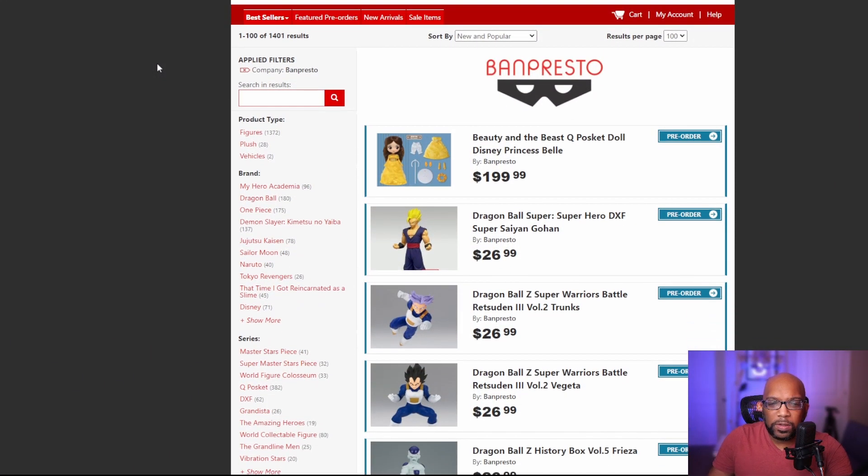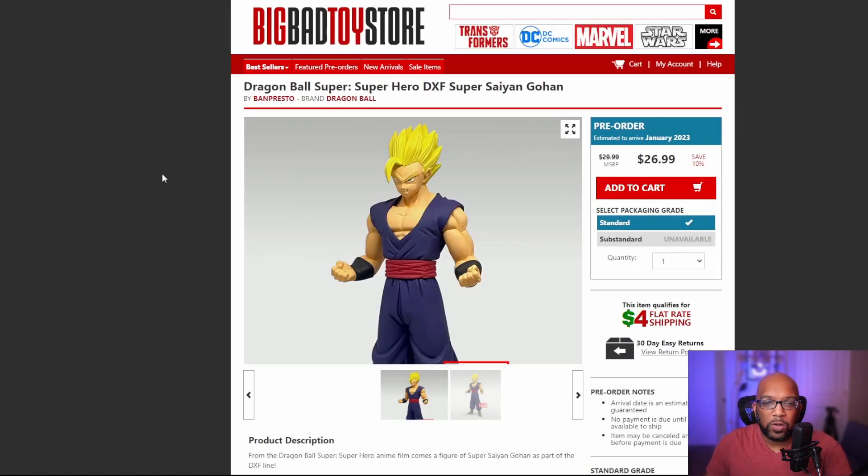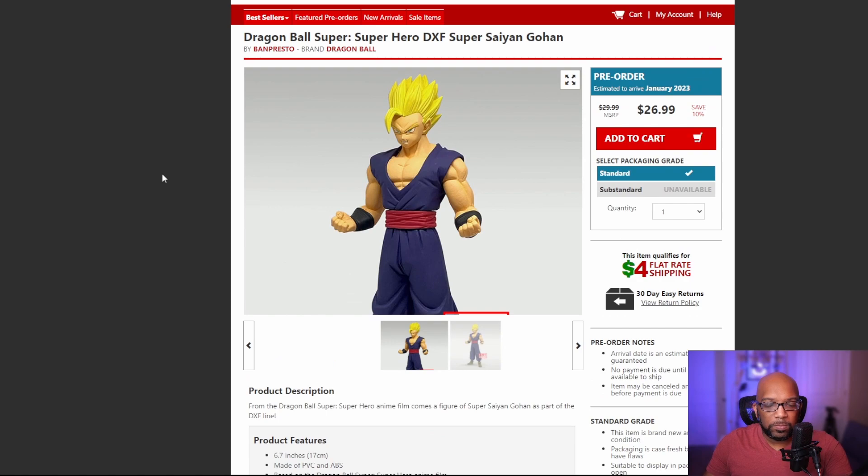I saw there are some new Banpresto Dragon Ball statues up for pre-order at Big Bad Toy Store. One of them is the Super Saiyan Gohan from the upcoming US movie Dragon Ball Super: Super Hero. That's fine, but one thing that caught my attention - I don't know if this is accurate or whatever - but these statues look a little bit different than what I'm used to seeing with Banpresto statues.